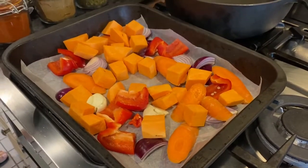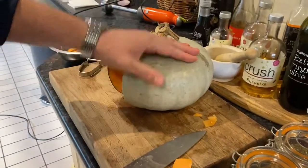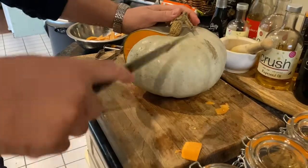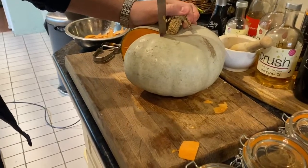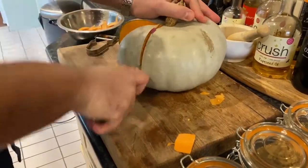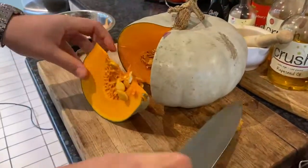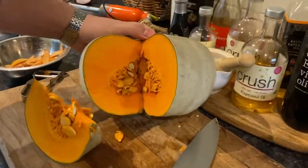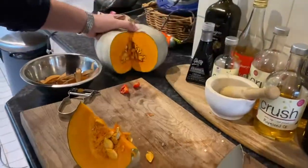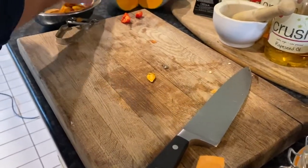This is my squash — you could use a butternut squash, they're quite easy to find nowadays. But this is called a crown prince squash. If you're lucky enough to find one of these, by all means do get one because they are delicious. Look at that lovely orange color in there — it's beautiful. These are actually grown by my mum in her allotment, so I'm very lucky. Now we get rid of the seeds.